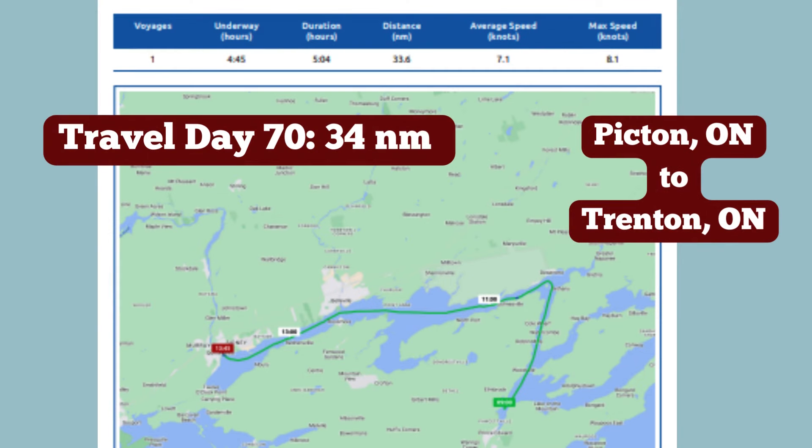Travel Day 70: we went 34 nautical miles from Picton, Ontario to Trenton, Ontario.